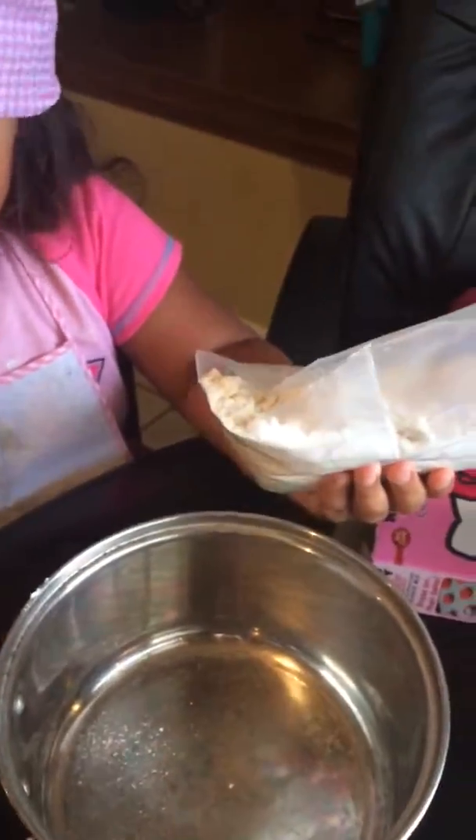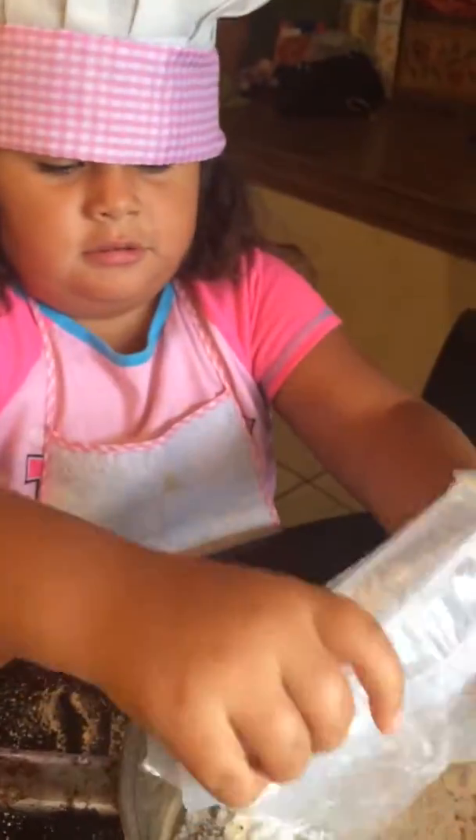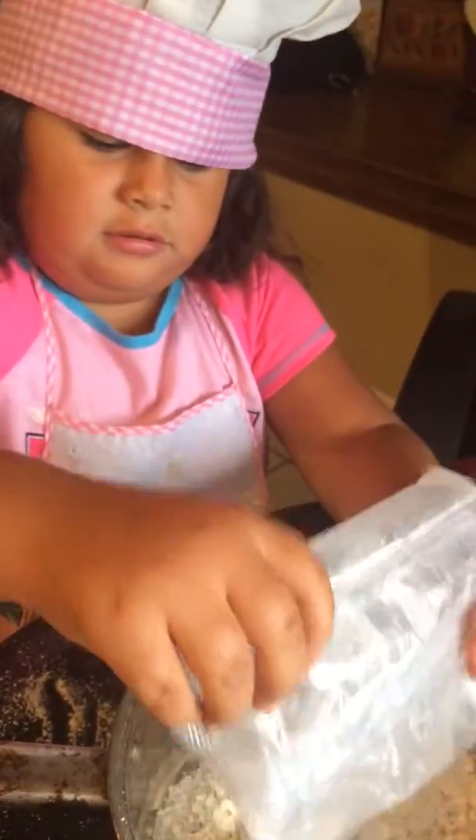So first we pour this in — the cookie mix. Now put it all in, get it all in.